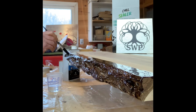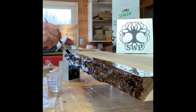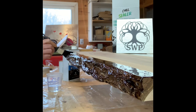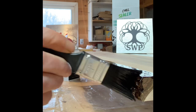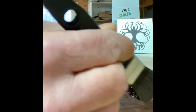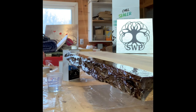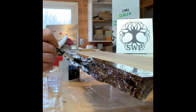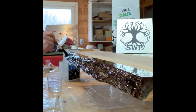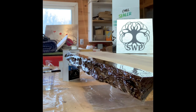Try to get into all the nooks and crannies with your brush, going in different directions. Make sure to get the ends, and then go underneath just to grab any drips or any excess. I also like to hit it quickly with a heat gun, simply just to remove some of the surface bubbles.